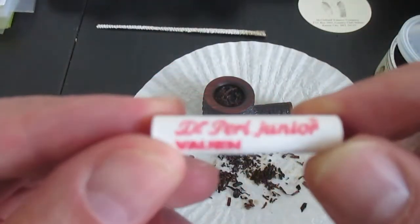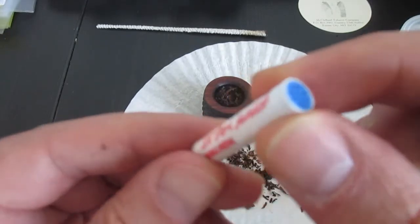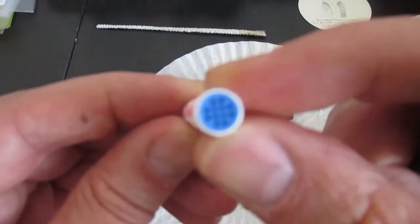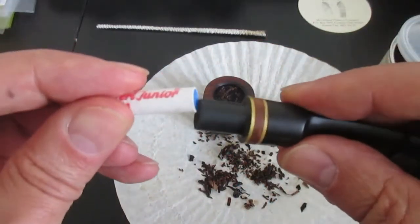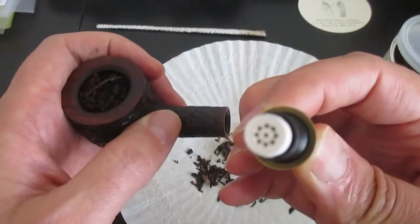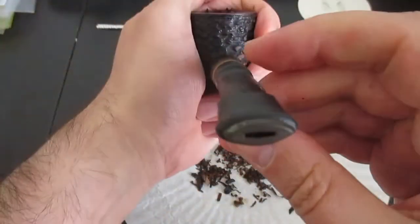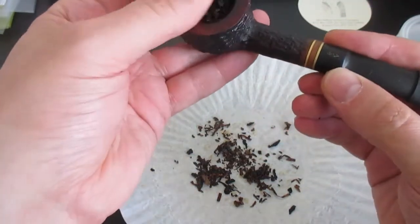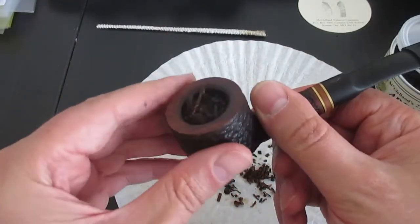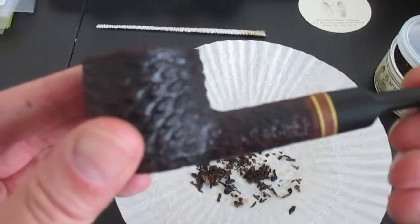This time I will use a Dr. Pearl Jr. foam filter, 9 millimeters. On one side ceramic, on the other side ceramic, and on this side a plastic cap. I simply insert it into my pipe with the ceramic side directed toward the chamber. Looks good. I do a quick test draw — pretty smooth, pretty easy. It's ready to smoke — this nice Savinelli Porto Cervo.